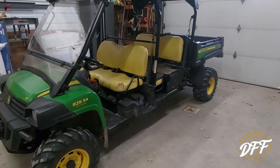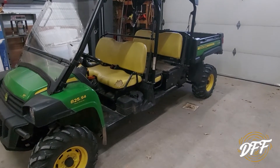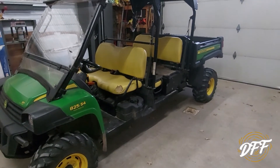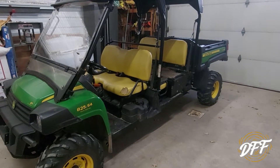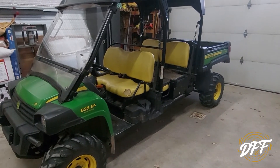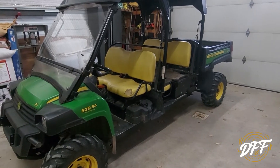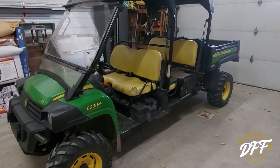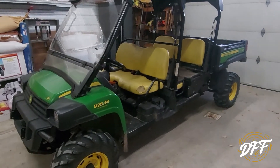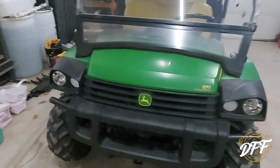Here is our 2013 John Deere Gator 825i S4. If you have not seen the previous video about it being broken, I will try and leave a card at the top of this clip so you can go back and watch that one and then come back and watch this one. Basically the front end had kind of fallen apart on it — it only has 800 hours on it.